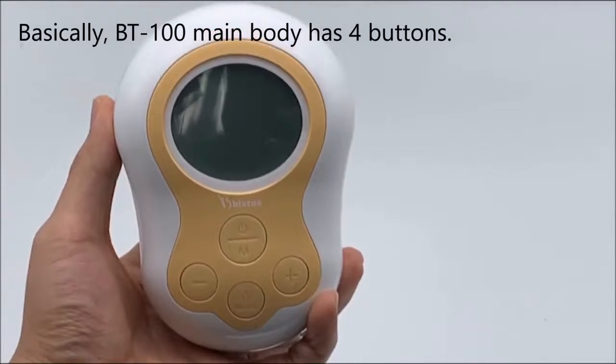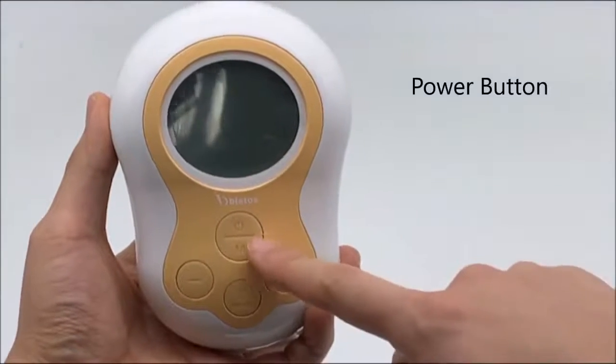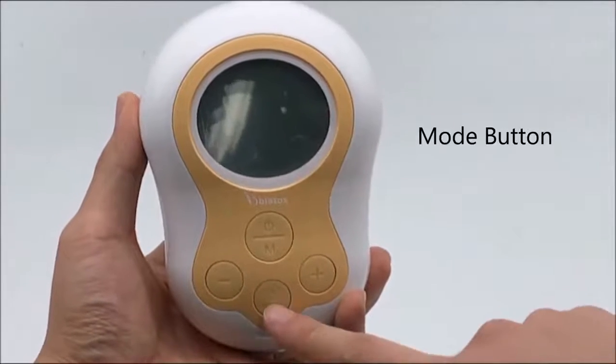Basically, the BT-100 main body has four buttons: the power button, the plus button, the minus button, and the mode button.